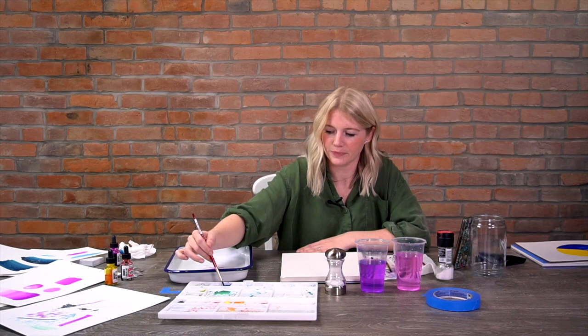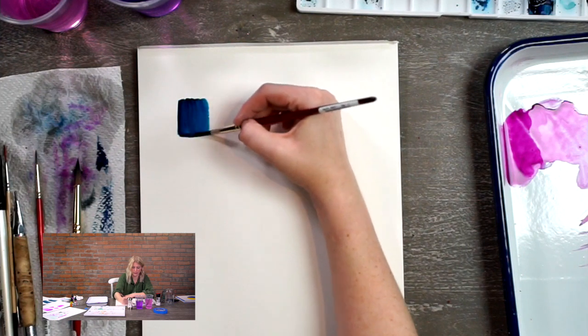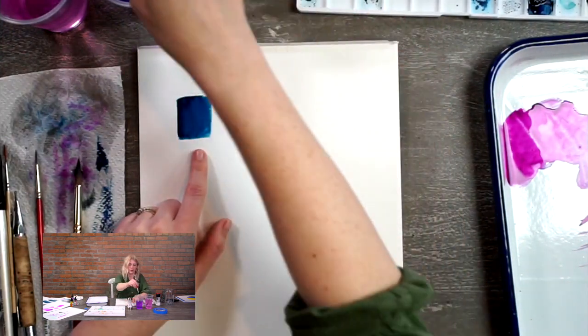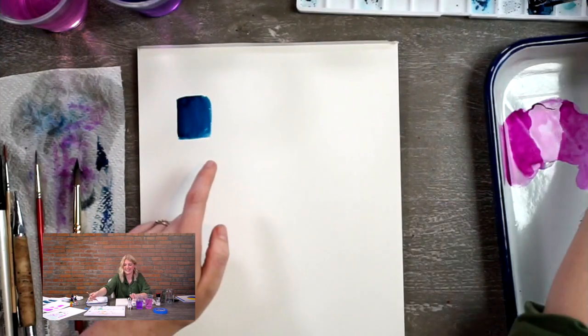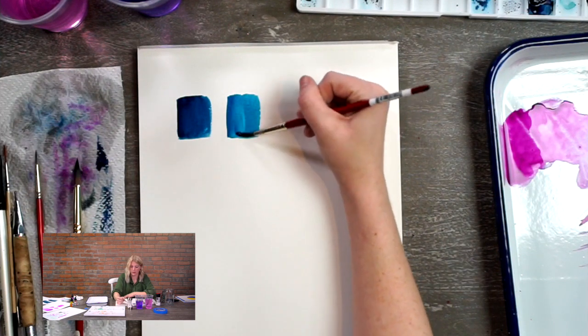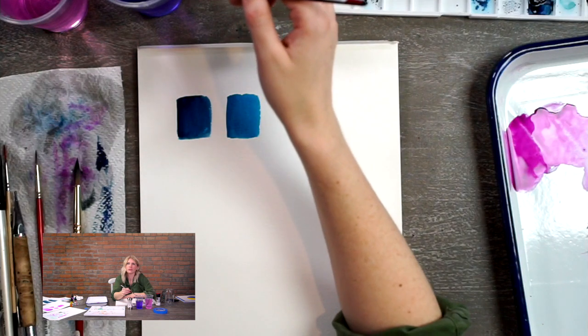For a dark wash, more paint on my brush - I make sure it's wet but I'm picking up a lot of pigment - and I work it back and forth so it's even. This is a dark value: strong in color and not very transparent. For a medium wash, more even amounts of water and paint - I work it back and forth and it evens out nicely. The ratio of paint to water is essentially all it is.